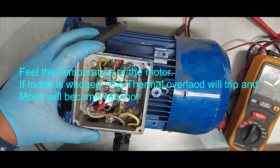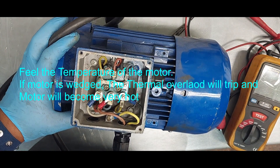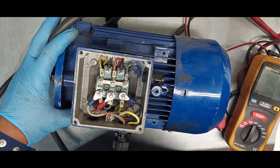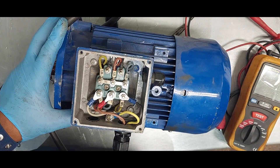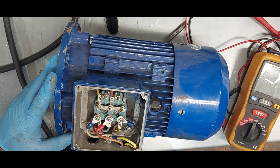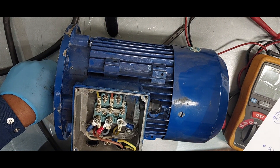If we fail to identify the fault with the visual test, the next step is to isolate the motor. Before we start any checks, we have to isolate the electrical motor and make sure it is safe to work on and that the electrical circuit is dead. The second test is a continuity test. For this we are going to need a multimeter set at ohms on a very low resistance range.